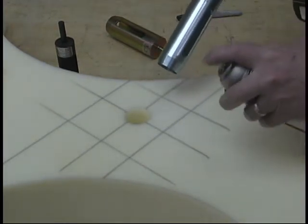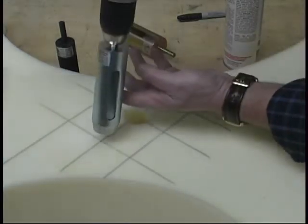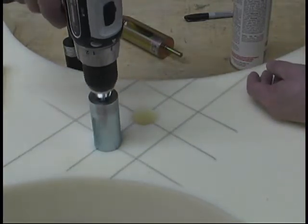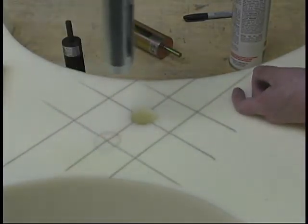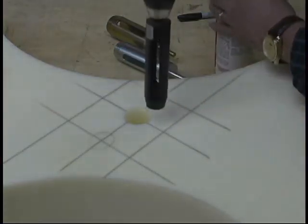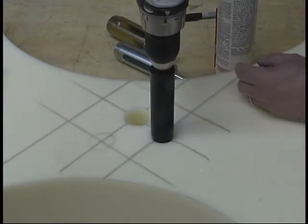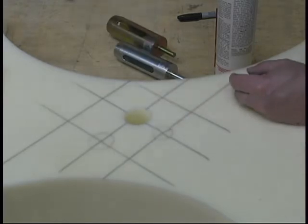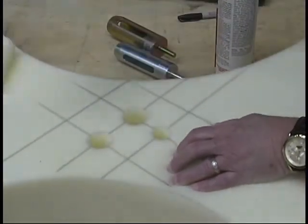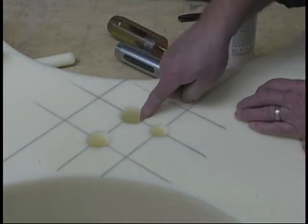Let me show you the other two sizes. A little bit of spray. Again, we line up the hole on the inside. There's a smaller one, and let's do that one right here. Now when you look at this, here are the three sizes: here's a one inch hole, one and a quarter, and one and a half.